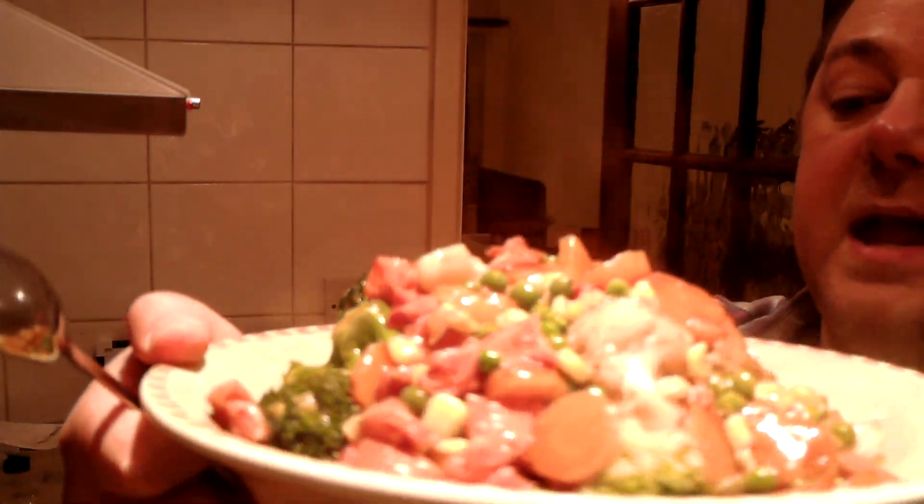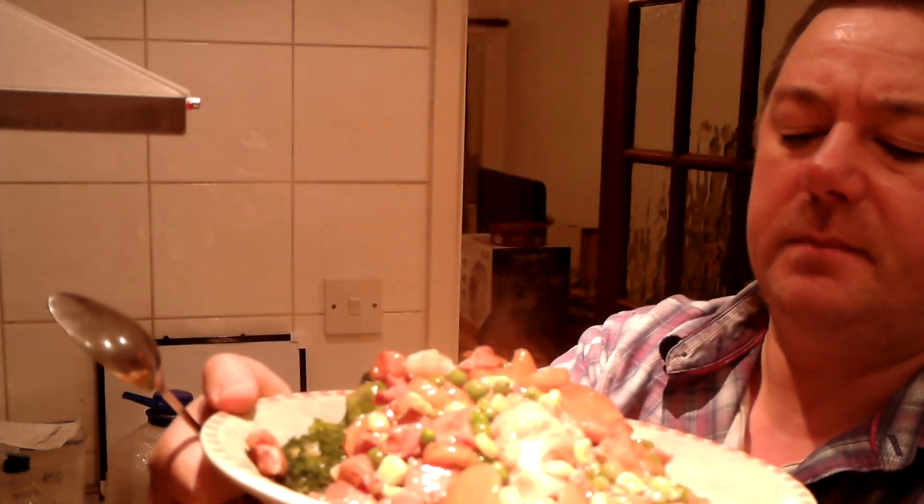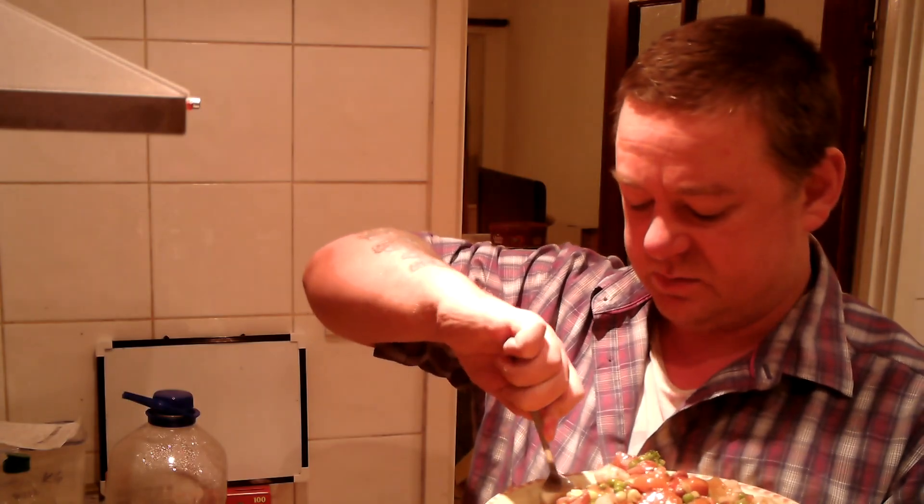There we have it — the gammon casserole. So we've got gammon, carrots, onions, and then as an addition: broccoli, cauliflower, peas, and sweet corn.